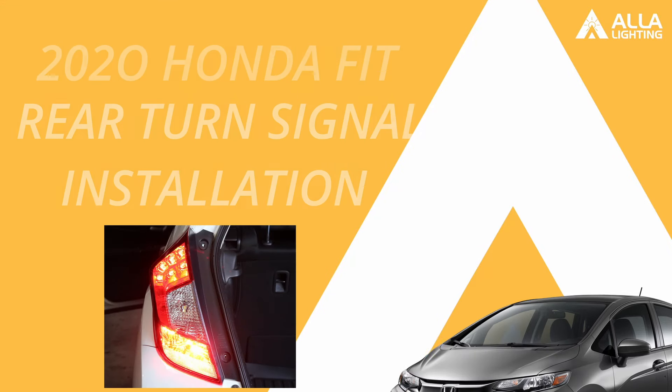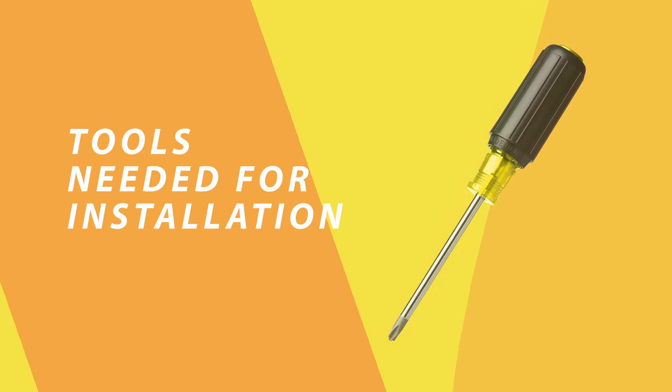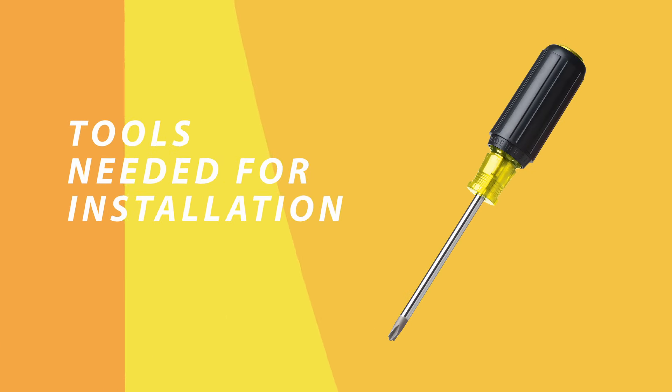Hello and welcome to Aula Lighting. Today we will show you how to install your new Aula LEDs to replace your old stock OEM bulbs. The tools you need is a regular screwdriver.